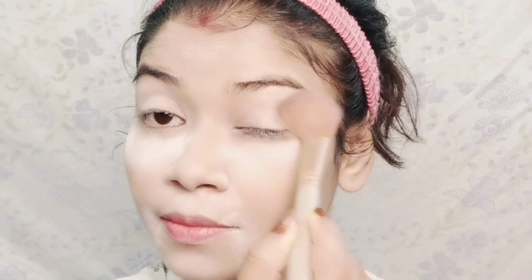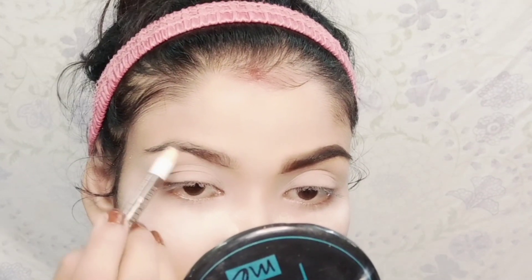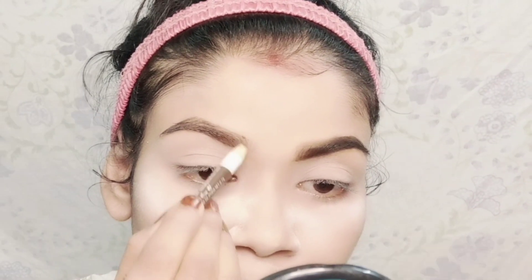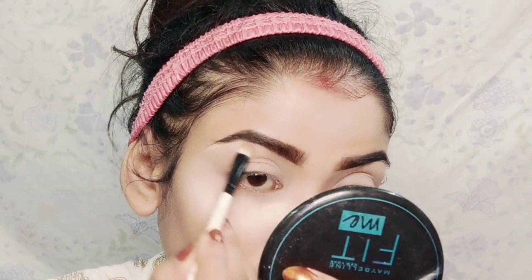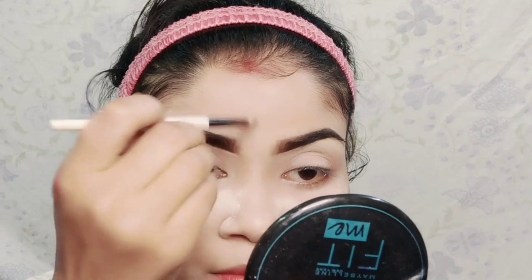Baking is very important for long lasting makeup, so I apply setting powder all over the face. With the same brush I set a little of the eyelid so that the eyeshadow base doesn't crease. Then I made my eyebrows with an eyebrow pencil — I forgot the shade number but will mention it in the description box. The shade is light and natural, so I also use a small angle brush with a black shade to set my eyebrows for long lasting wear.